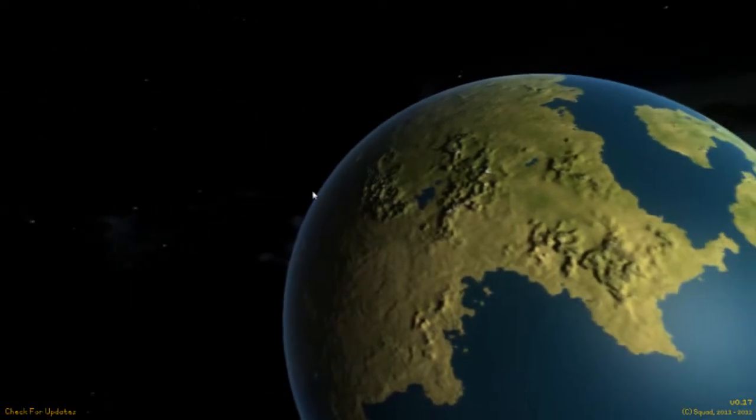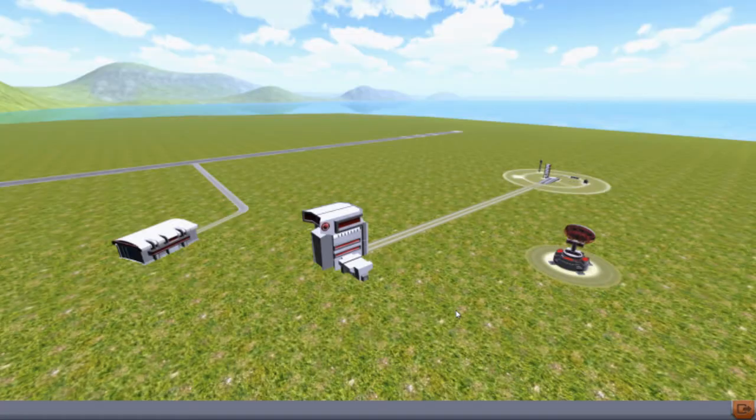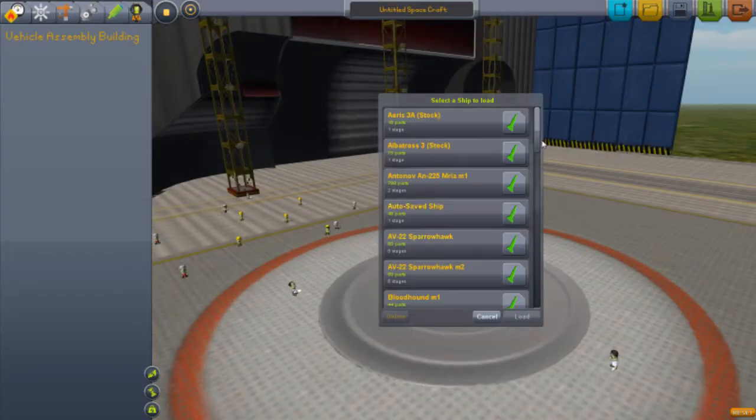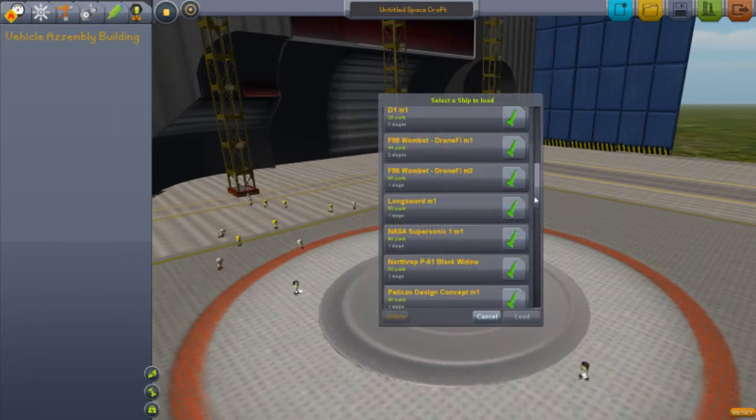Hey guys, and welcome back to another video on Kebospace Program. Today I'm going to show you the Longsword, which is a request by, I think, a subscriber. Hopefully a subscriber. But I was going to do this anyway.